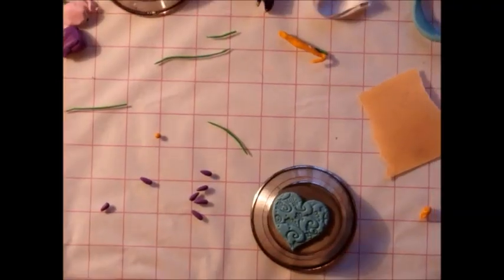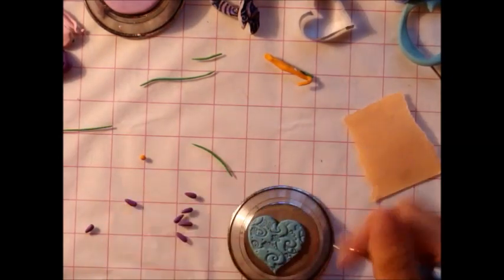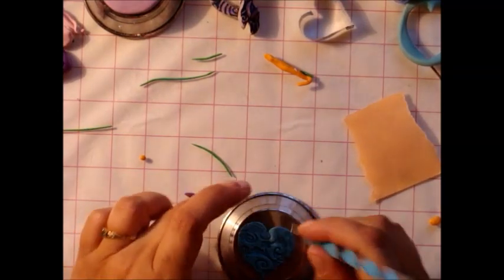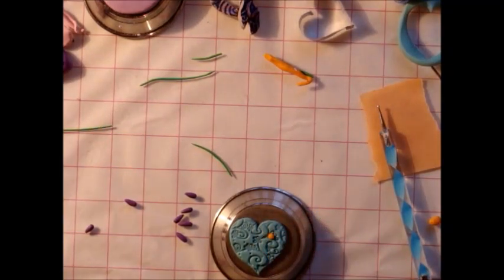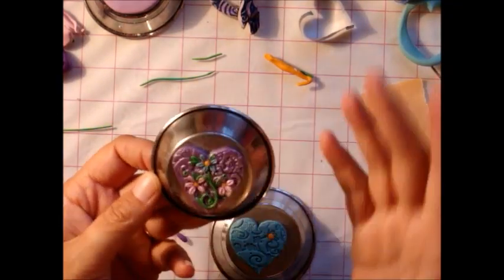I've just prepared a few little things. What I'm going to do now is I need a ball tool with a decent sized ball. I would like to have my flower up here, so I just want to make a little dent - nothing major - just to stick the center of my flower in.